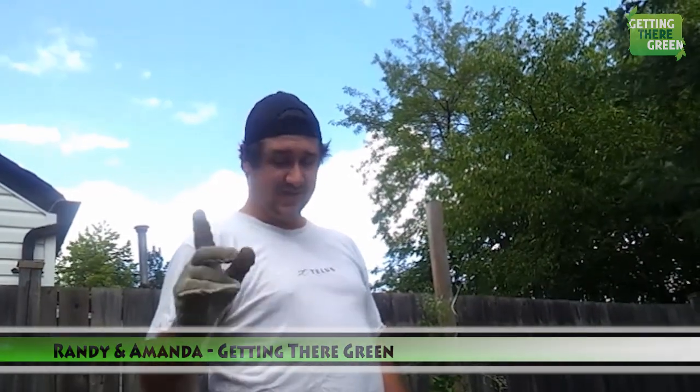Hi guys, it's Randy from Getting There Green. Amanda is behind the camera today. We are doing a quick how-to on how to mix concrete to fill a hole.